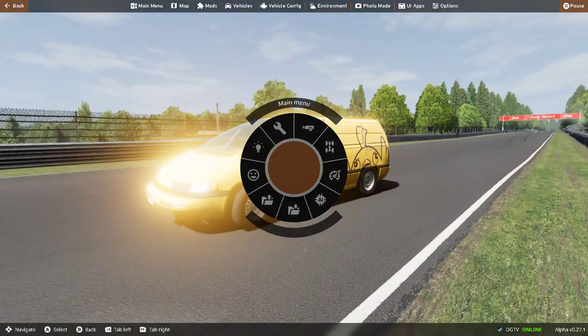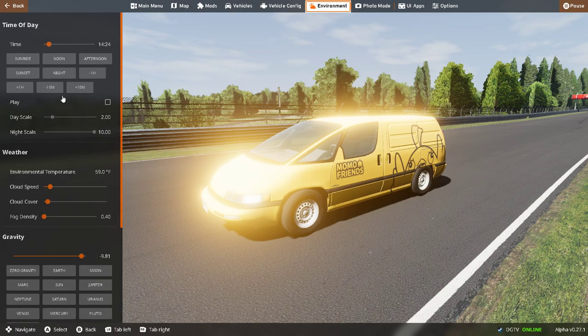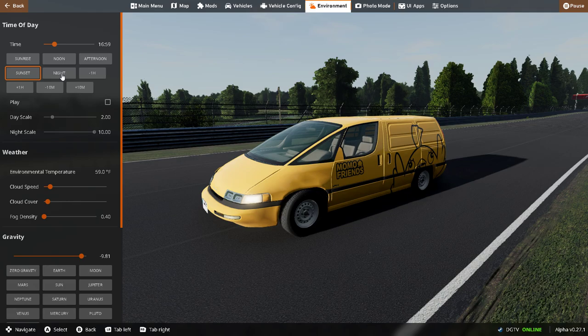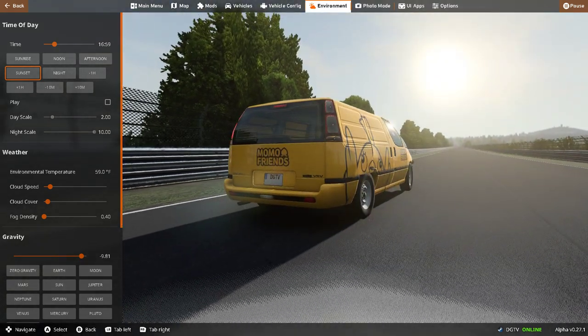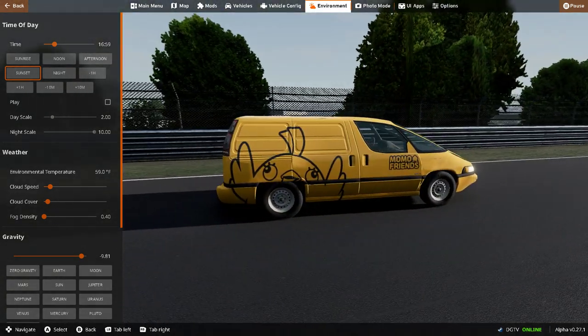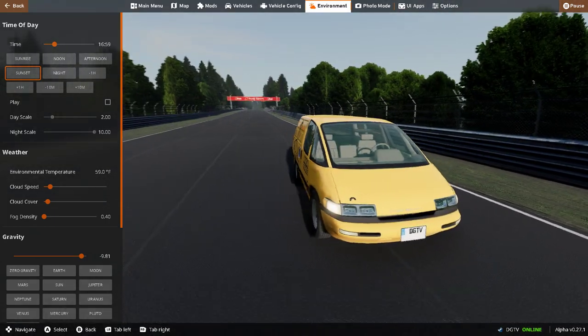Our lap time is 10 minutes 58 seconds — that's our lap time. We're gonna assess the damage. Let me change the time to sunset because it's too bright. Next time I'm going to do the lap time at sunset so it's not too bright.